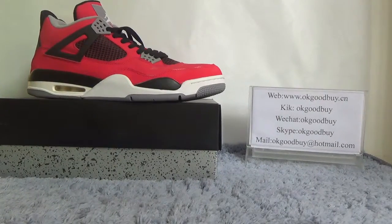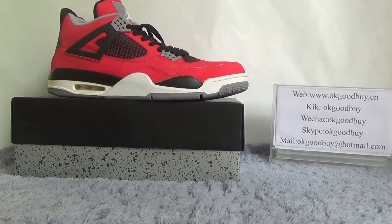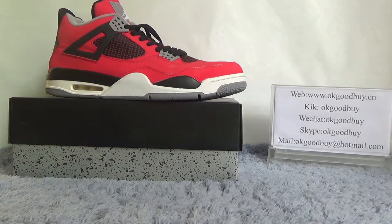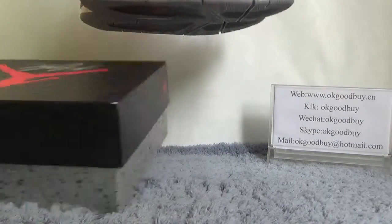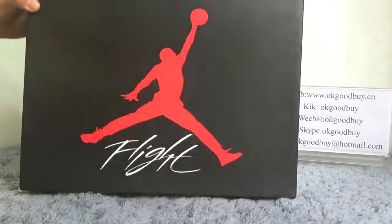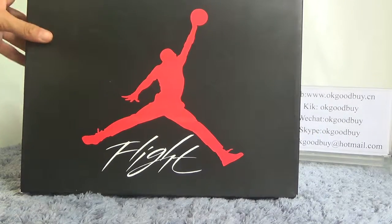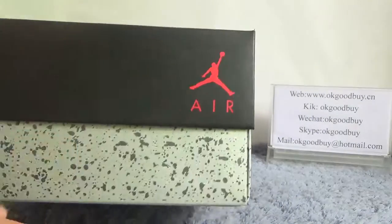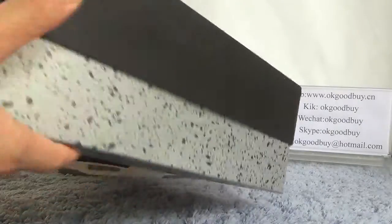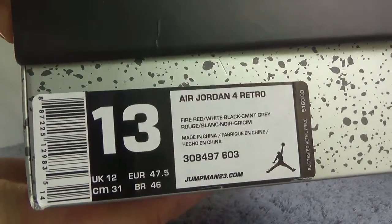First you can see the shoe. Red color with the black color, very beautiful. But first I will show the box for you. See the box — black box — and here in the middle of the box there is a Jumpman logo. Turn to this side, you can also see a small logo. And turn to this side you can get the information about the shoe.